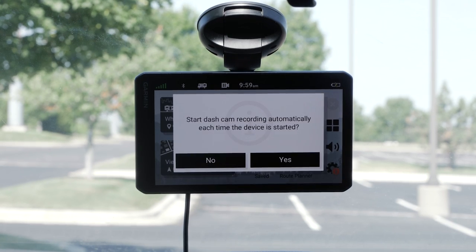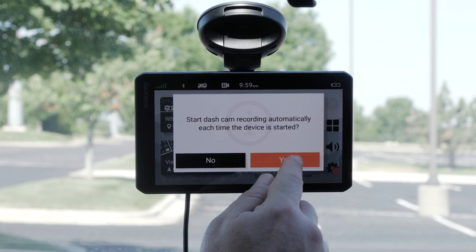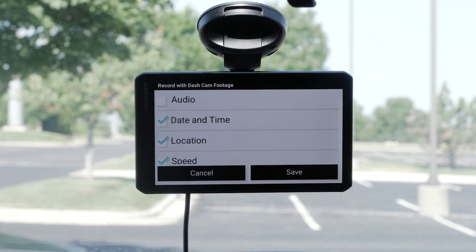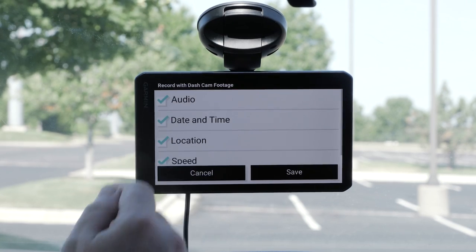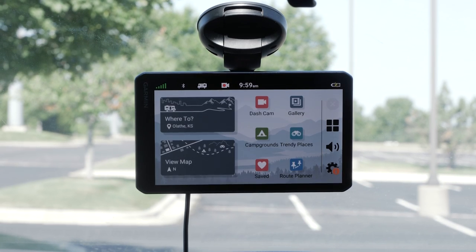If you would like the dashcam to begin recording automatically each time the device starts, select Yes. Otherwise, select No. Select the pieces of information you would like the dashcam to record along with the video footage. Select Save to finish the dashcam setup. The initial setup is now complete.